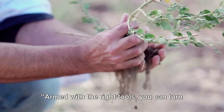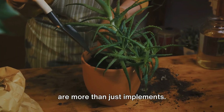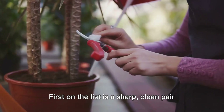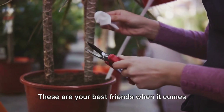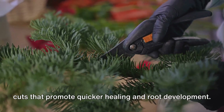Armed with the right tools, you can turn your propagation dreams into reality. In the world of plant propagation, tools are more than just implements — they are extensions of your green thumb, helping you coax life from seeds and cuttings. First on the list is a sharp, clean pair of pruning shears. These are your best friends when it comes to taking cuttings, allowing you to make precise, clean cuts that promote quicker healing and root development.